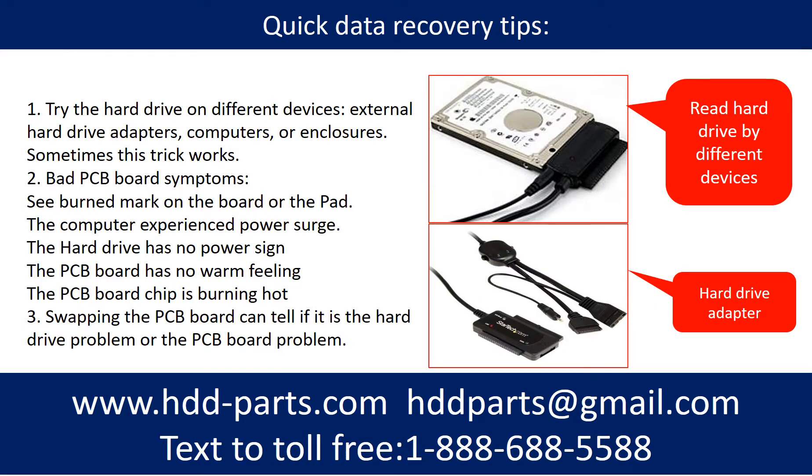There are some simple ways to recover data from a hard drive. One of them is to try to read the hard drive by different devices, like different external hard drive adapters, computers, or enclosures — because different devices use different ways to read a hard drive, sometimes this trick works. Another way is swapping the hard drive PCB board. Swapping the hard drive PCB board can fix the problem caused by the PCB board. There is a cost in swapping the PCB board, but it is way cheaper than sending the hard drive to a data recovery firm.